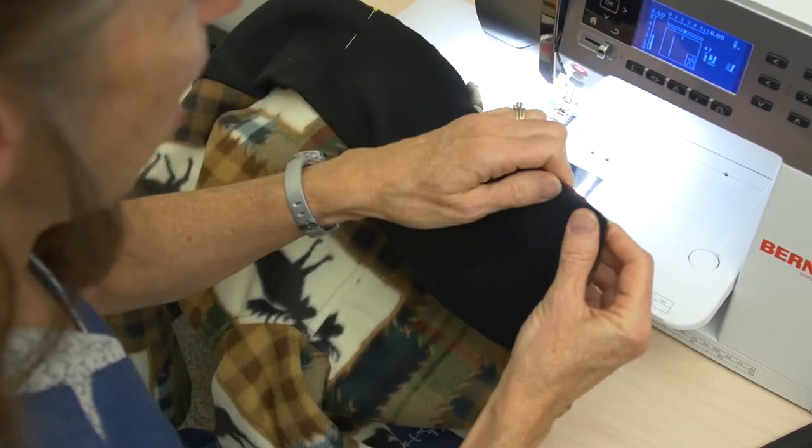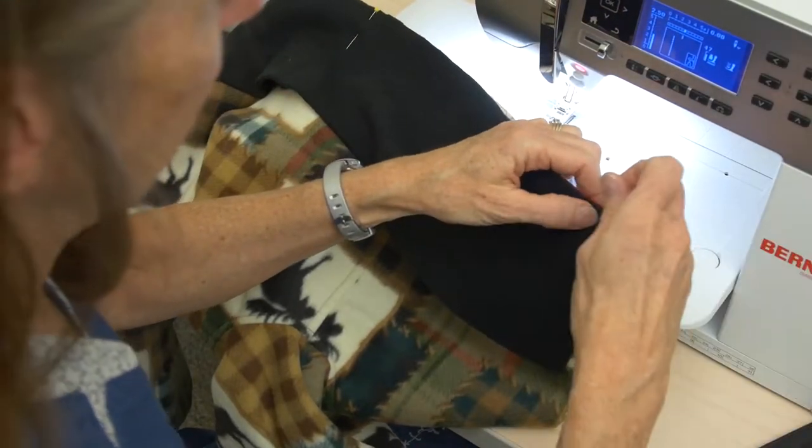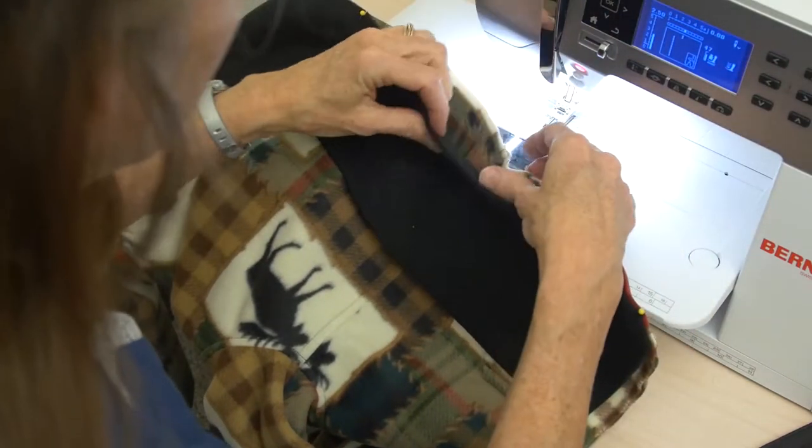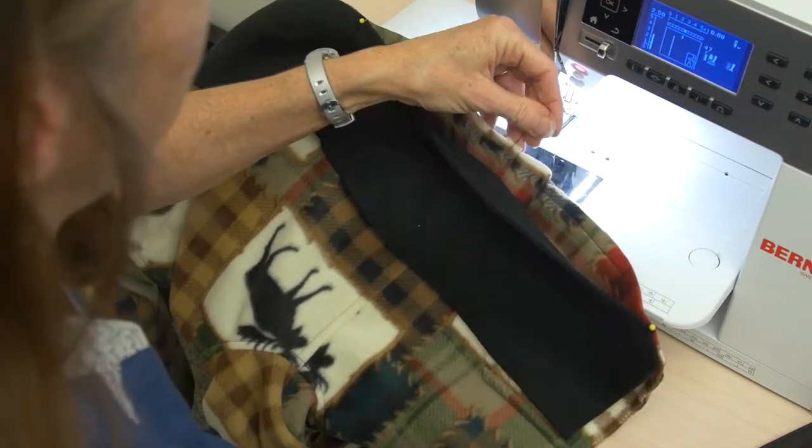The larger your jacket, you may also have a mark or a clip for a side seam. This is actually a fairly small jacket so it just has center back — it did not have a mark for the side seam.